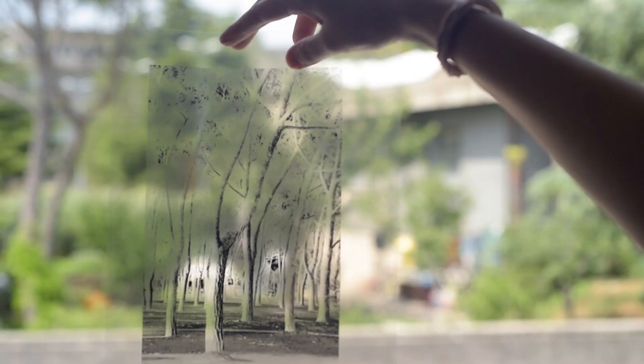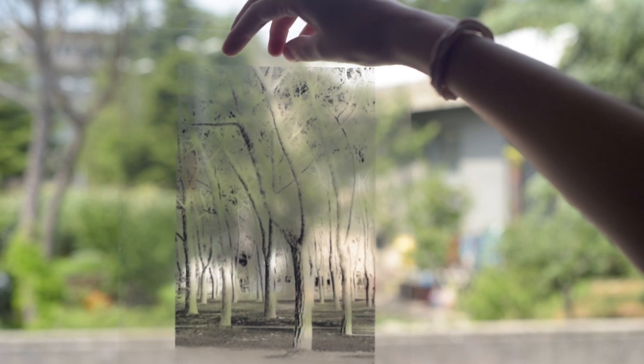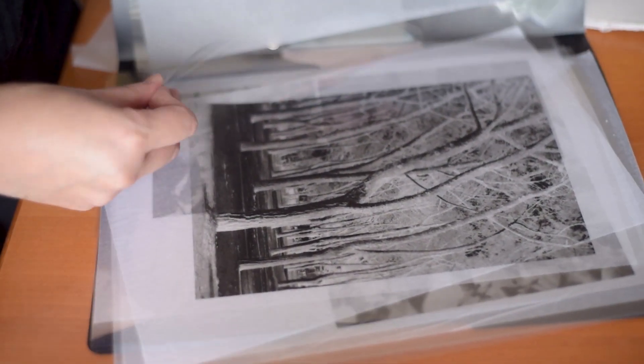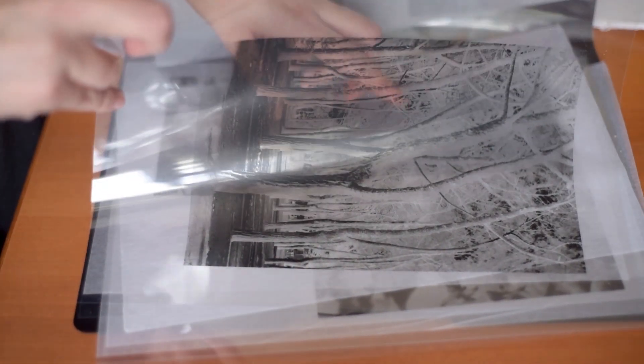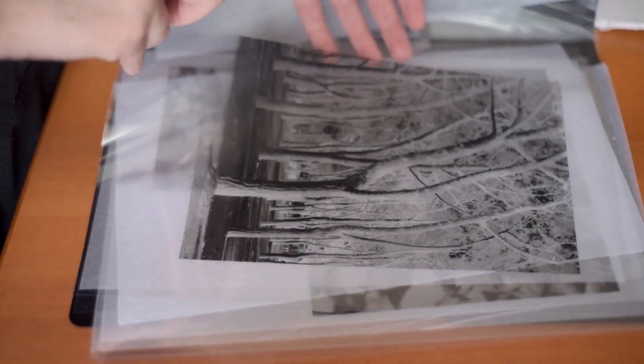After that you just have to print them on these transparent sheets. These are a special kind that work for laser printers. Do not put any type of transparent paper in your printer because you can ruin it. There are sheets for inkjet printers and sheets for laser printers. I personally don't have a printer so I went to a place to print them, and the guy knew exactly what I was talking about, so there was no problem.